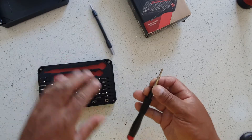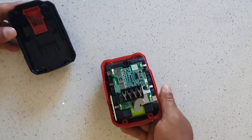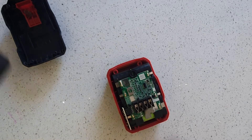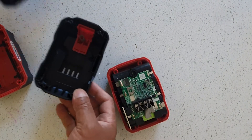The screws are removed. Now I want to see if this cover fits. The screw positions are the same on both models.